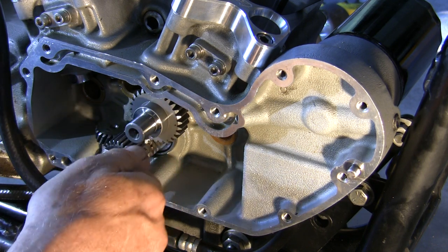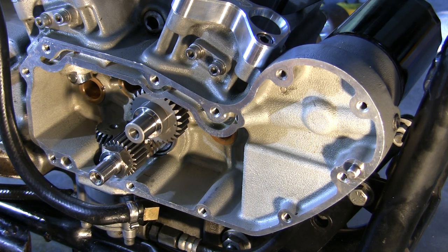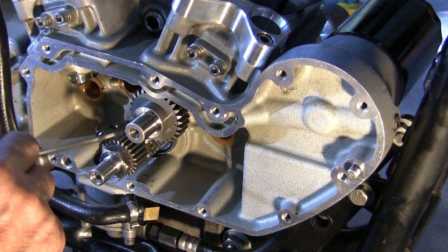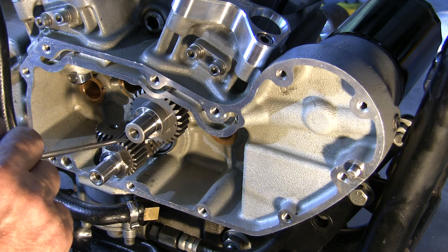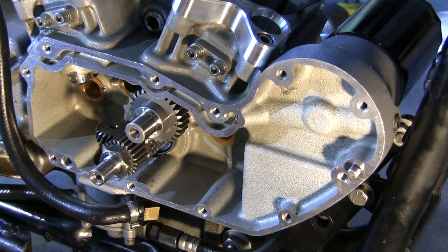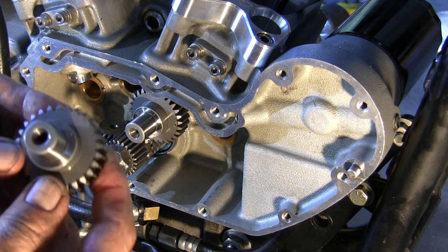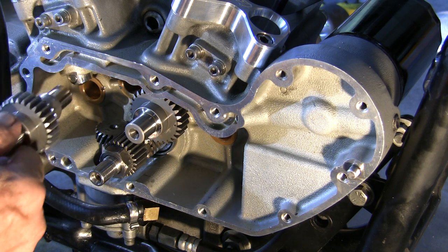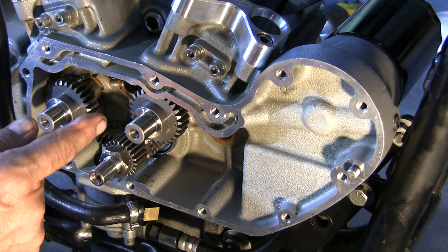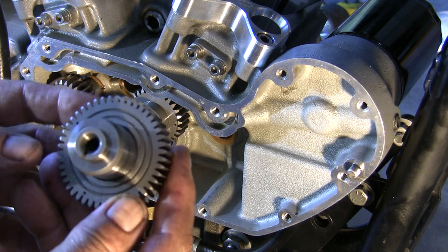I left the fine-toothed pinion gear in there. Some people say that since it's fine-toothed, it has less stability than the older '99 and back thicker gear, but I don't think it's a big deal. Here we've got one dot on the cam, so this is the rear exhaust. Your intention is — they have little marks on these and you have to line them all up. Now I'll put the main cam in there.